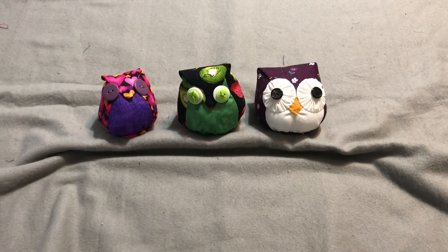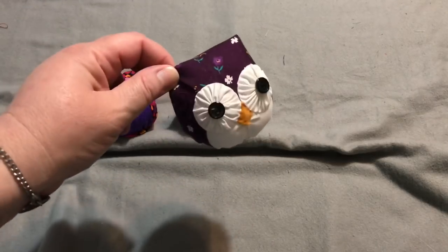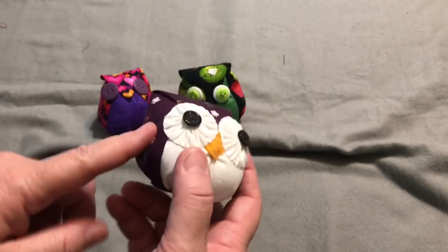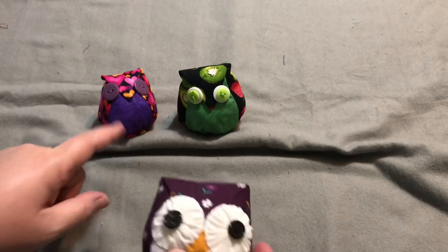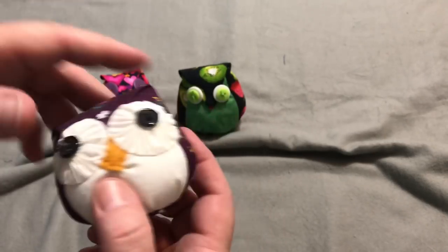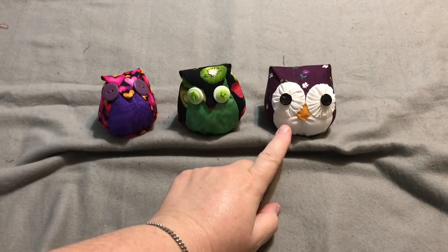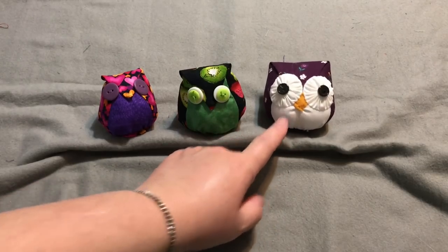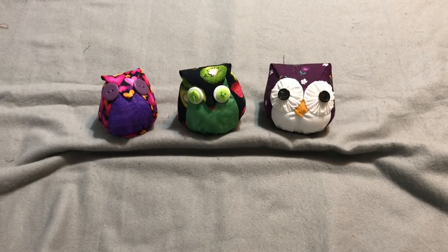Hey guys, it's Robin from RS Island Crafts, welcome to my craft room. A few videos back when I was showing my little gnome village, some people had seen my little owl pin cushion. I won this on a blog for someone's birthday several years ago, and when I was searching for these patterns I was surprised this is the one that came up. When you guys saw this little owl pin cushion, everyone was requesting to make one, so I thought I'd go ahead — I haven't made one of these in many years — let's go ahead and make some owl pin cushions.